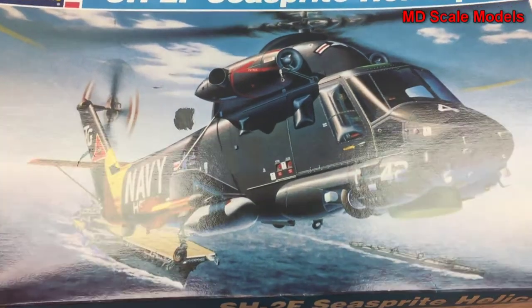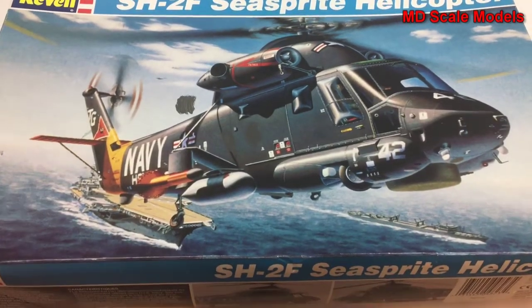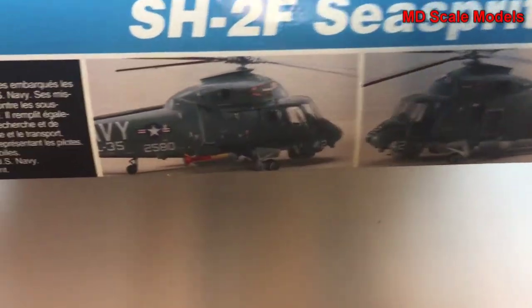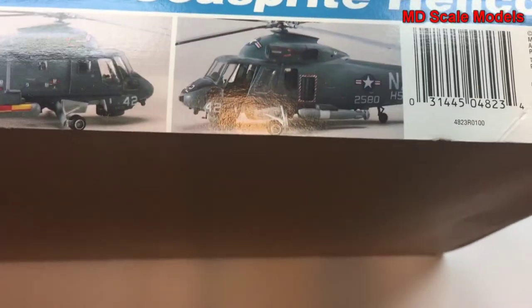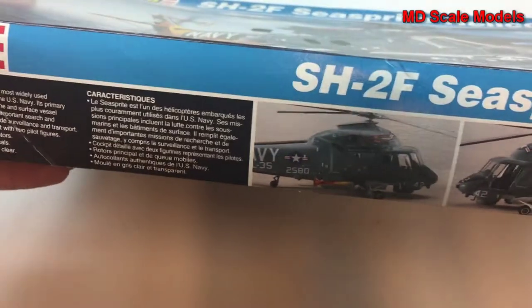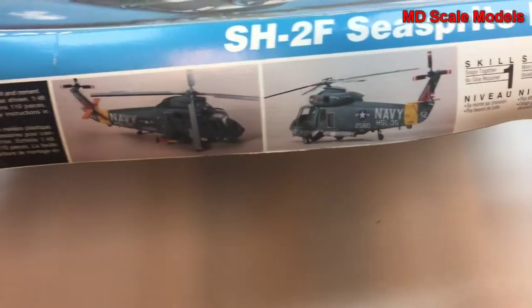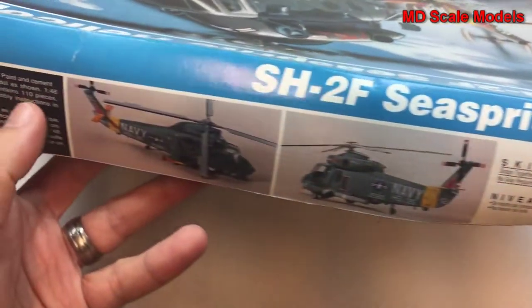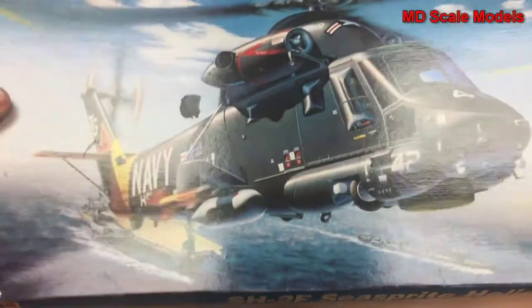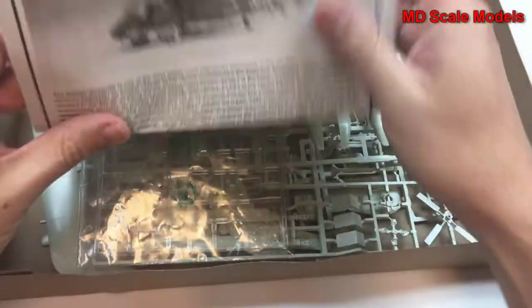This model review is of the Revel Seasprite Helicopter, the SH-2. It has some nice box art showing the finished model. This is approximately 10 inches and is in 1:48 scale. Inside we have our instructions.